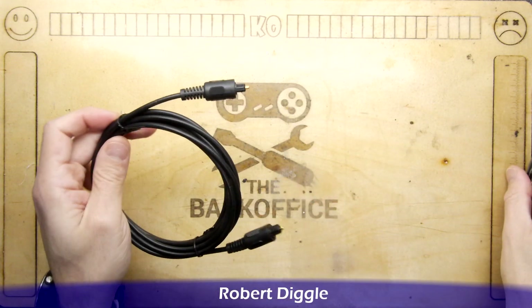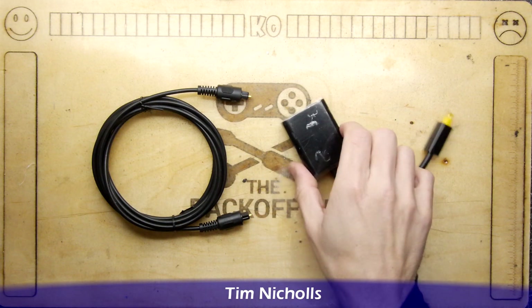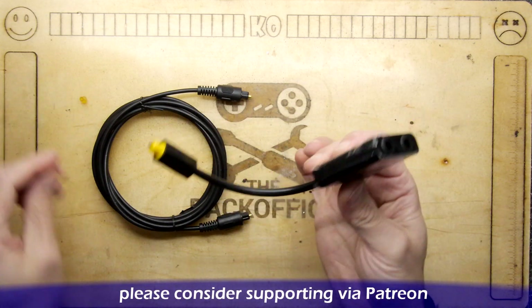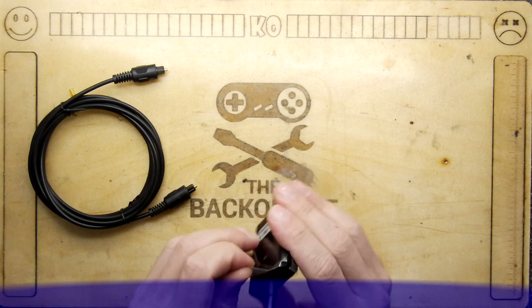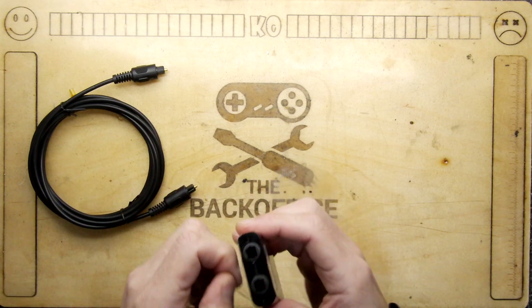Now there are occasions where you need to split this because you want it to go to two devices at once. I saw a splitter online — it says TOS link one to two. This is basically the TOS link one-to-two we're covering today, and it's so simple and genius how it works.